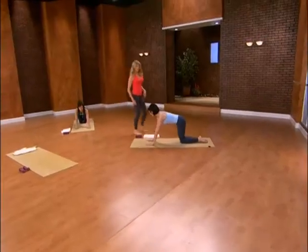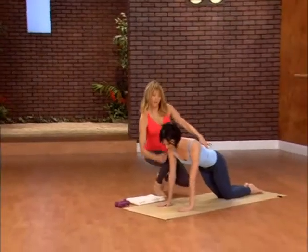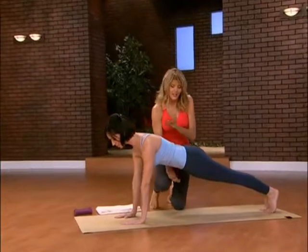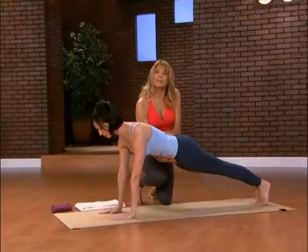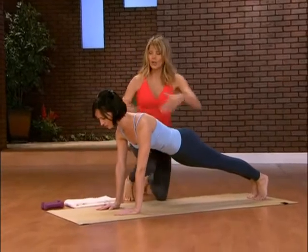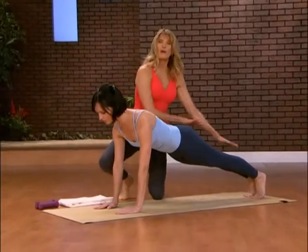Let's start on the floor with the plank position. Get yourself positioned with your shoulders directly over your wrists and then come up onto your toes. The main thing here: I want you to think about abdominals in, spine long, tailbone long, shoulders relaxed, everything in one straight line.